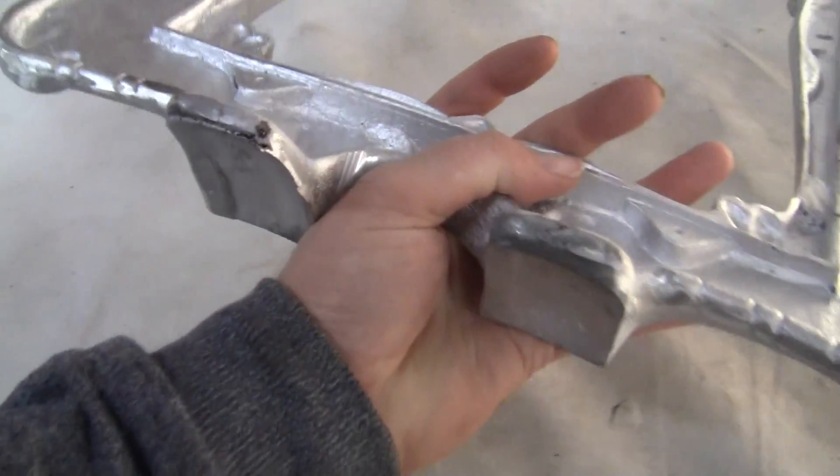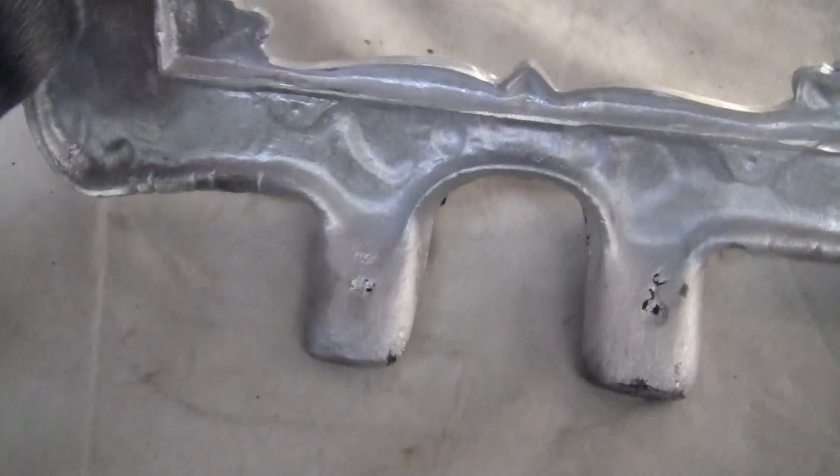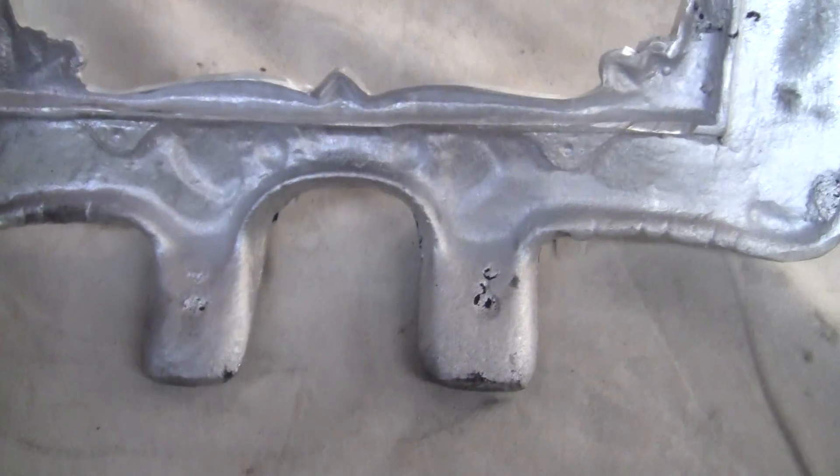It's ready to be painted and mounted on your machine. It is recast out of aluminum. The holes have not been drilled for it, so you can line them up correctly on your machine.